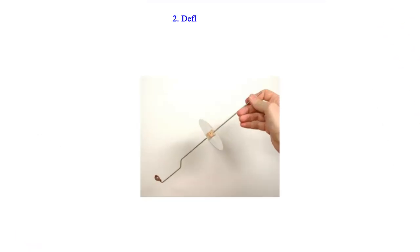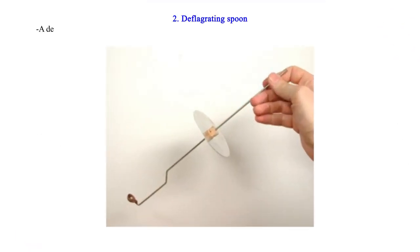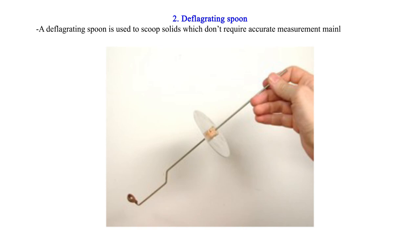2. Deflagrating Spoon — a deflagrating spoon is used to scoop solids which don't require accurate measurement, mainly for heating. Unlike a spatula, a deflagrating spoon is longer.